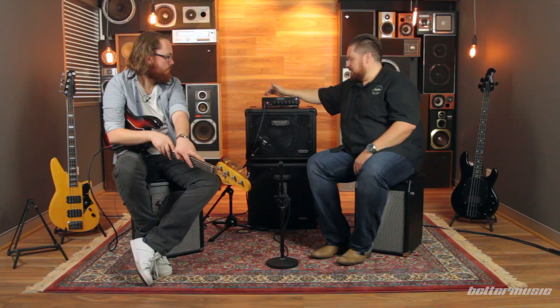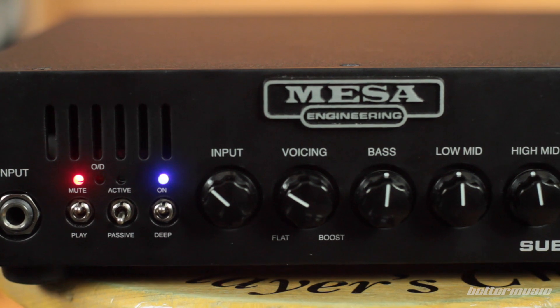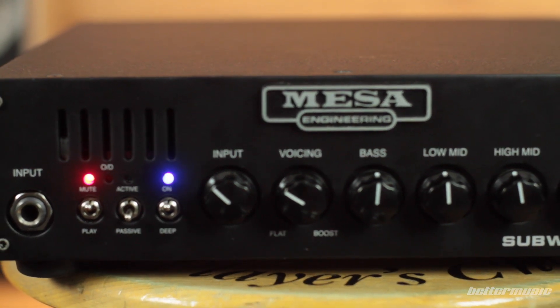The second switch is the active/passive. It's pretty self-explanatory — if you're using a passive bass, put it in passive; active, put it in active. There are handy little LEDs that let you know exactly where you are at any time for quick reference.